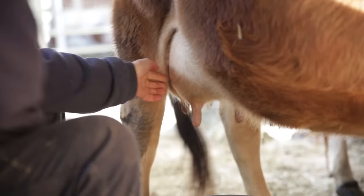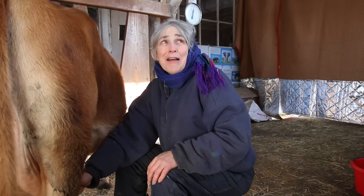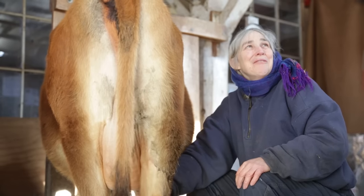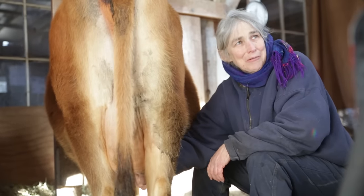Mine are mid-sized minis — they're not full minis because they're not short enough. I think it's a good size though. They're a lovely size. You don't have to sit on the floor to milk, and you don't have to have a goat stand to milk. I really like this size. They're good keepers and their personalities are really mellow.